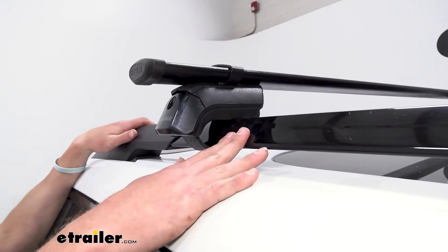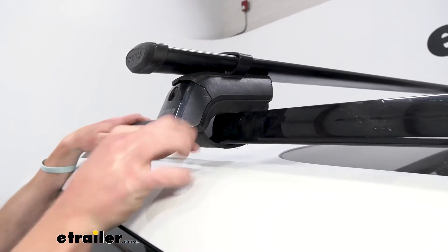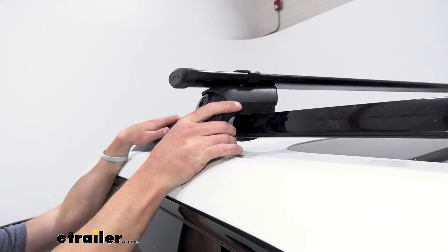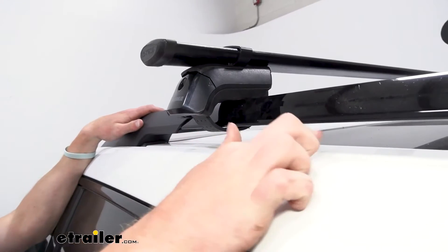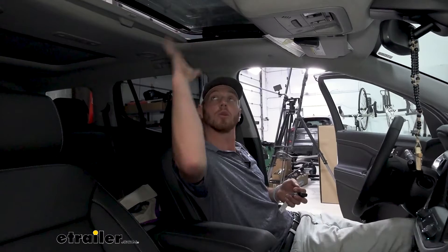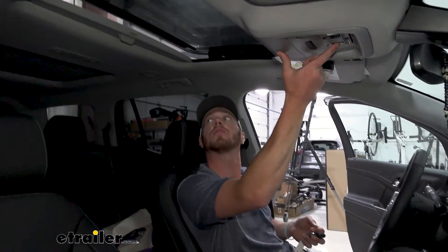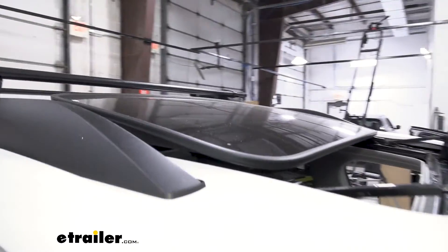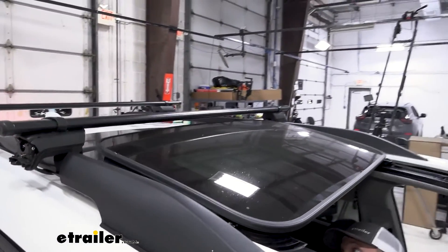These are going to work with your factory raised rails — they just wrap around them. We do have a piece of steel on the inside, so it's not going to come undone, and it is coated with rubber so you don't have to worry about it scratching the powder-coated finish on your rails. We also want to make sure it works with our sunroof, so we're going to go ahead and open it up and slide it back. As you can see, we're doing pretty good.